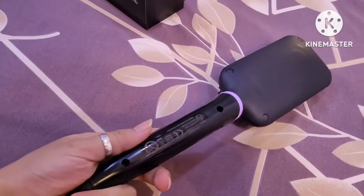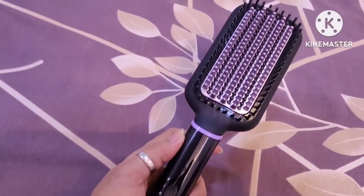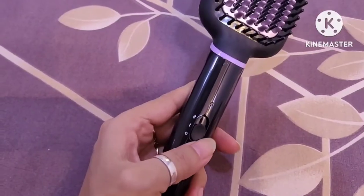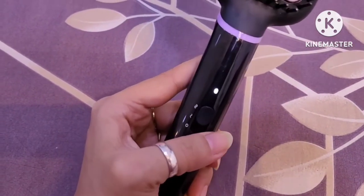Now I will show you the front face look. This is the Philips hair comb brush. This is a wide paddle. The bristles are very soft. Here you have two temperature settings: 170 degrees and 200 degrees.